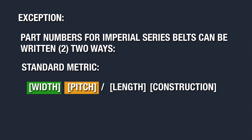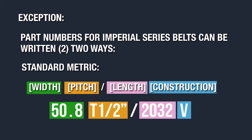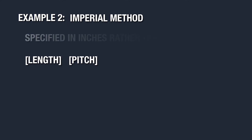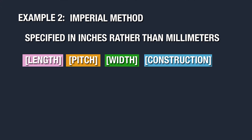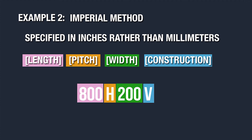In this case there are two ways to write the part number as shown here. The first method is the standard metric way I mentioned previously. In the second Imperial method we use the format of length, pitch, width, construction, and we put the units of measurement in inches rather than millimeters. In this example we have an 80 inch long H pitch belt that is two inches wide with a spliced and welded construction.